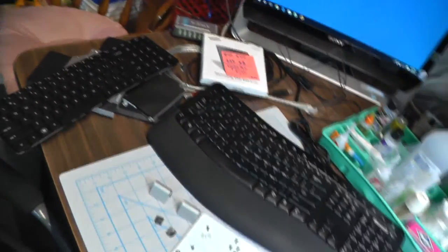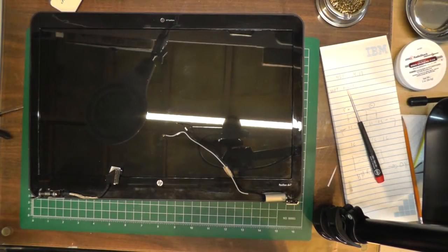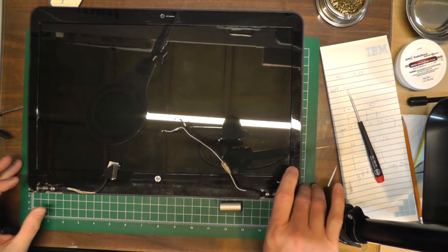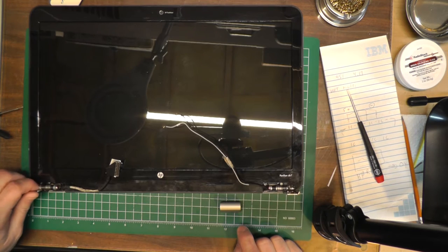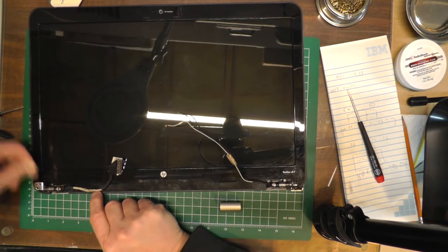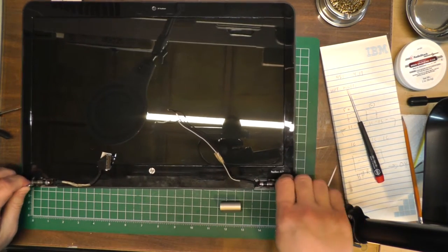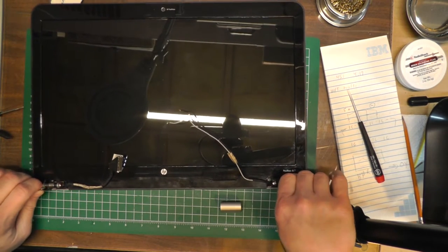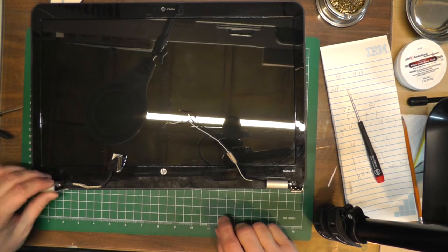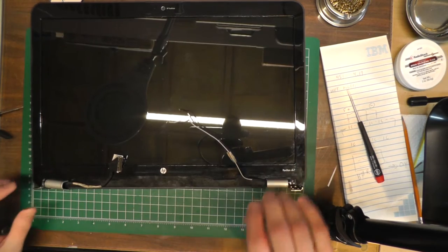I'm pretty certain what the problem is. These are where the hinges hook in — they're like little washers, spring-loaded, with a nut you can loosen and tighten to control how much pressure the screen has. I really loosened them up, but I think they get tight over time, putting too much pressure on the brackets in the case and breaking them out. They're supposed to have little caps on them, and I really think I have to put these caps back on before I put the computer together.